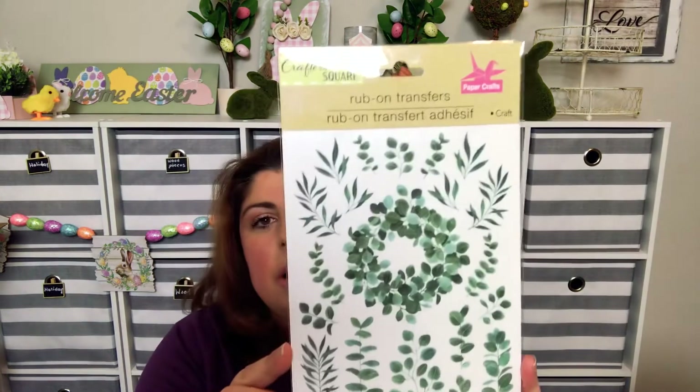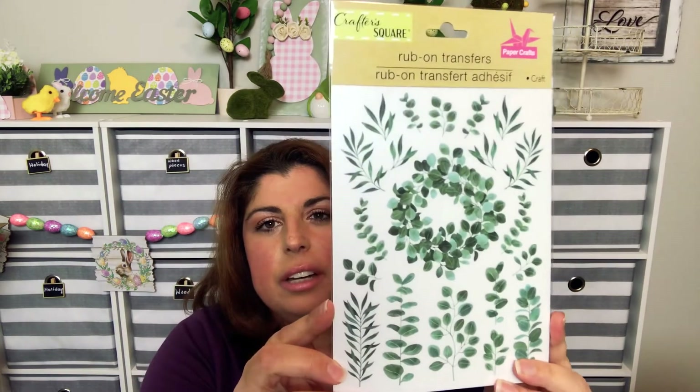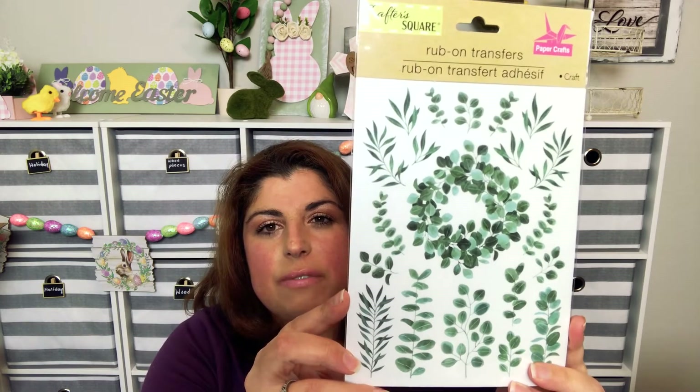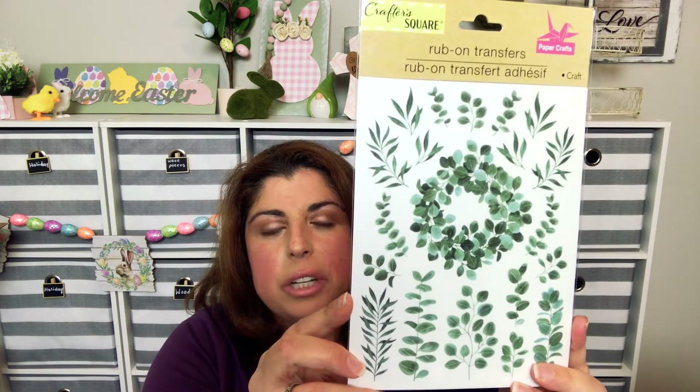My favorite find, and I've been looking for these for a long time, are this greenery — which is very farmhouse — and I'm going to use it for tons of DIYs.